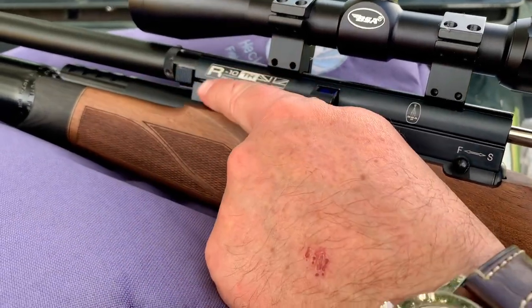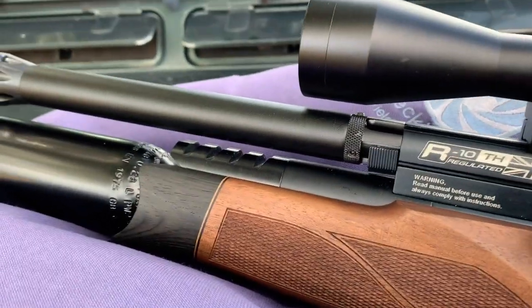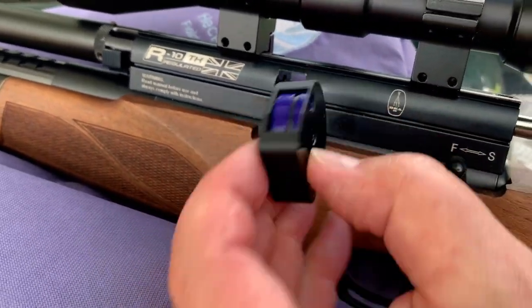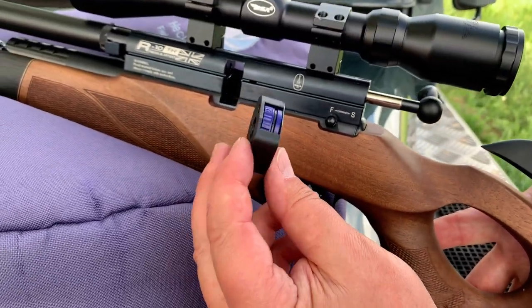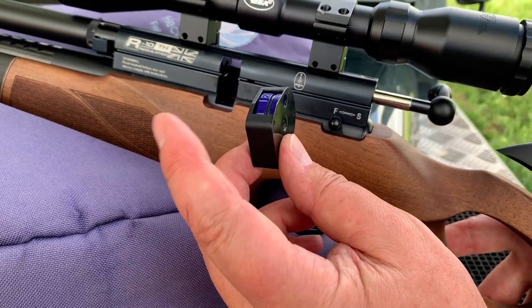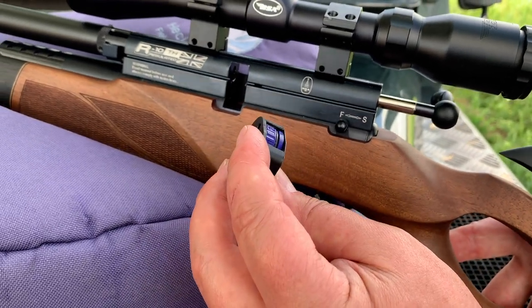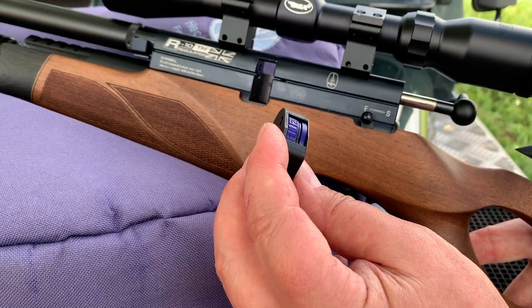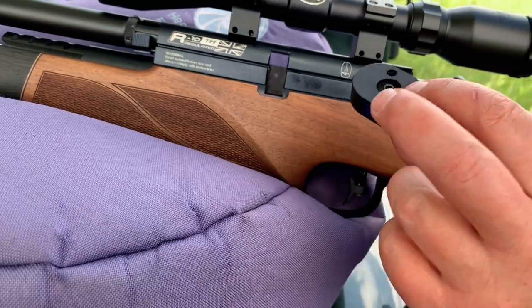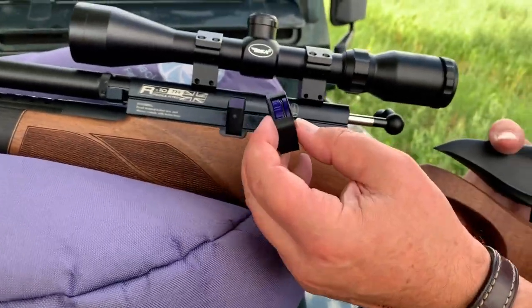So you work the action and there's a magazine retaining clip — you just push that forwards and the magazine can come out. This is BSA's latest 10-shot magazine style. They colour code them: this is a .177 model so it's blue, and if you get .22 then that inner drum is red anodised.